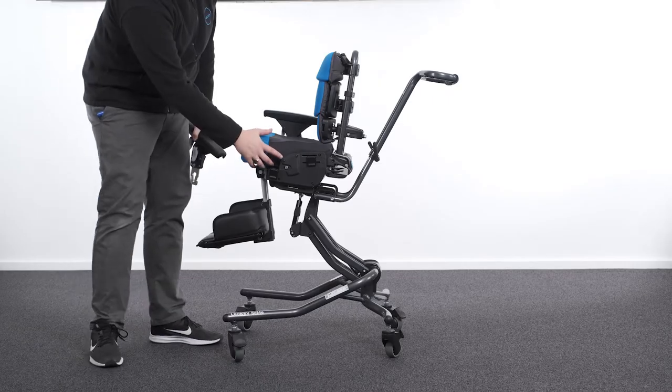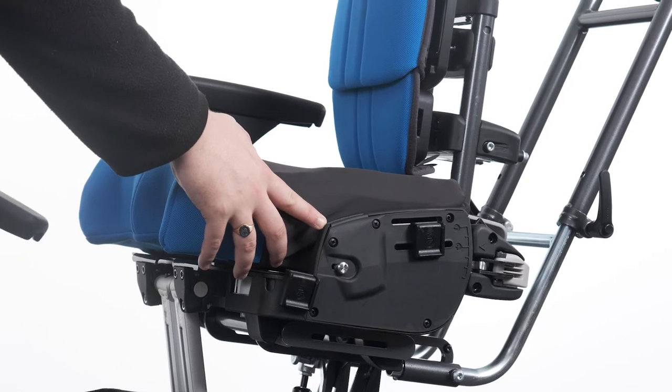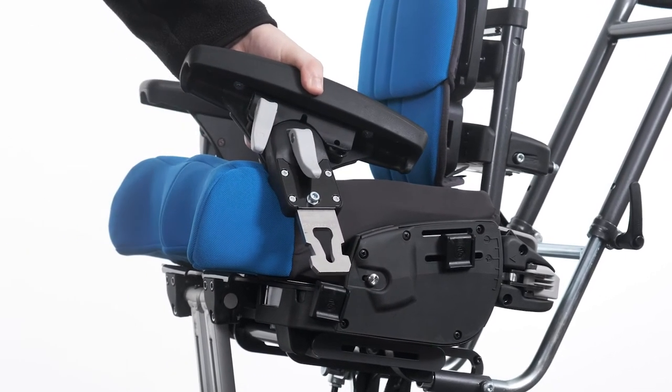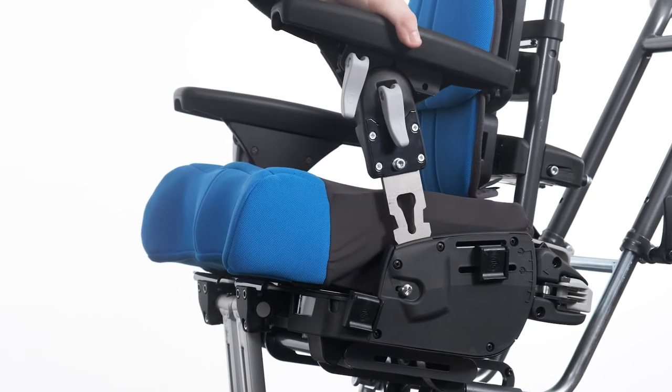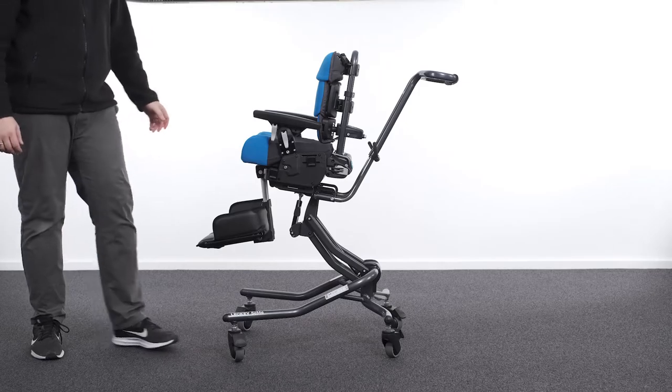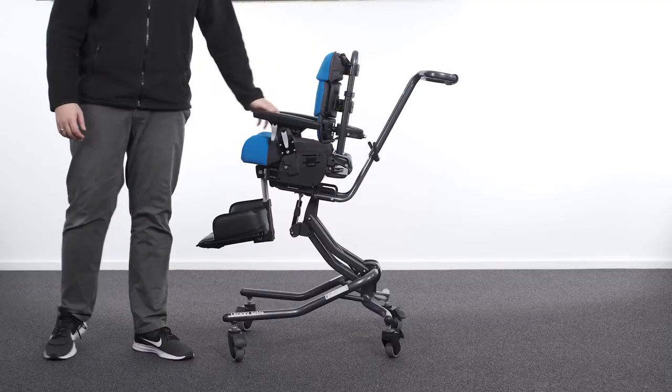Attaching the armrest. To attach the armrest, locate the slot on the sides of the seat base and orientate the armrest with the adjustment cam levers facing outwards. Place the armrest stem into the slot and push downwards. Check that the armrest is self-locked by pulling upwards on the armrest.